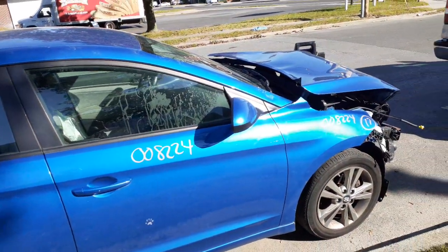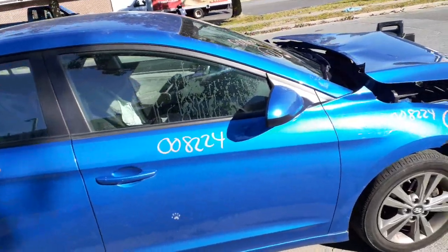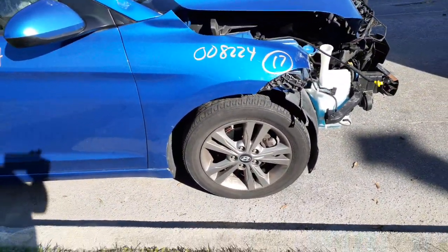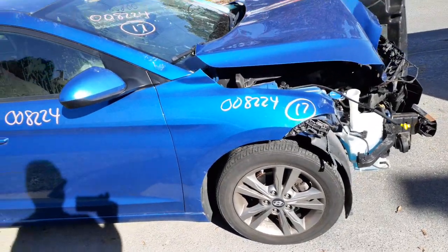Right side mirror — power, blue and black. You got a complete right side suspension. Struts, lower rotor, caliper over there — real good.